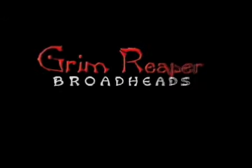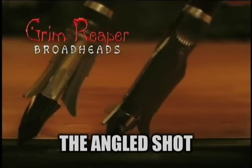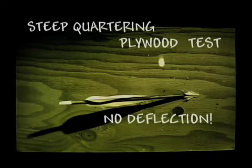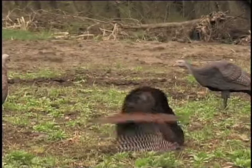Many of the best-known riders have repeatedly said that all mechanical broadheads deflect on angled shots. Guess they haven't tested the Grim Reaper. We tested the Grim Reaper extensively into angled plywood and found that the Grim Reaper just doesn't deflect like other mechanicals. It blows through at any angle.